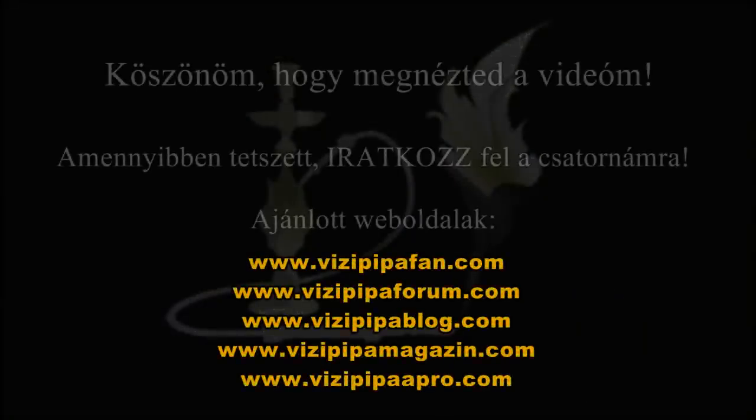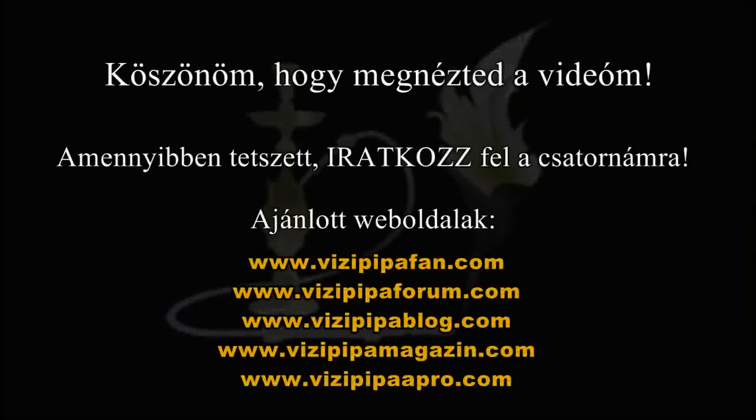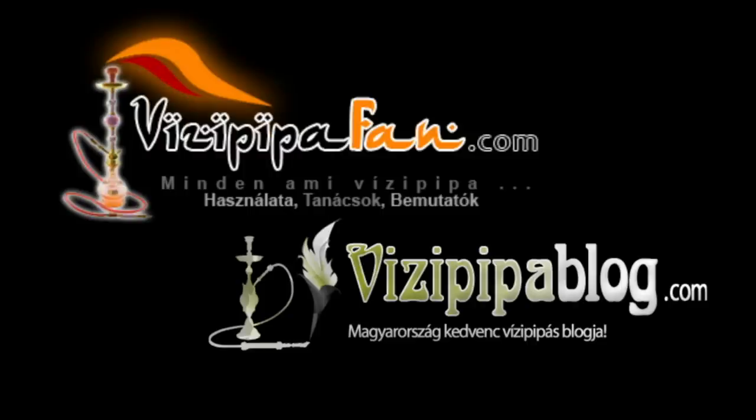A kerámiát köszönöm Júliónak, amiért a rendelkezésemre bocsátotta, hogy a tesztet megcsinálhassam. Köszönöm, sziasztok!